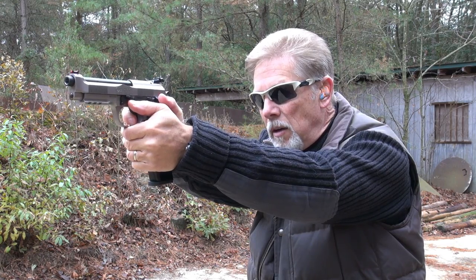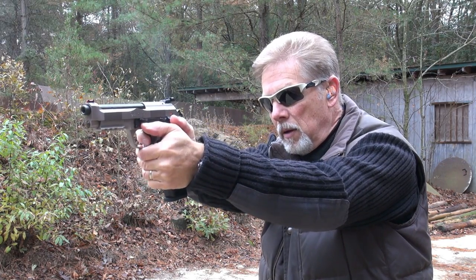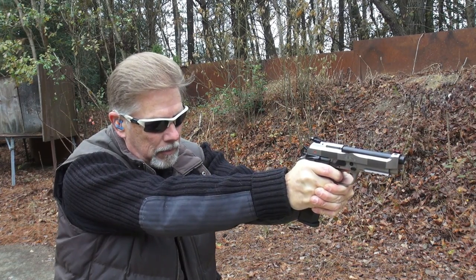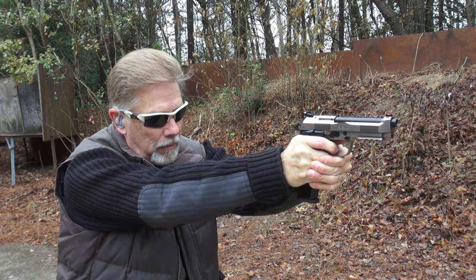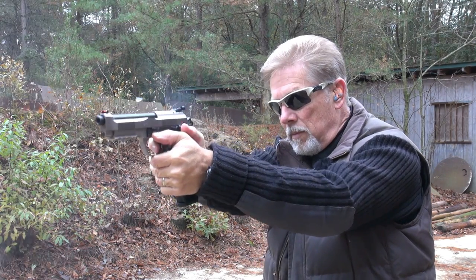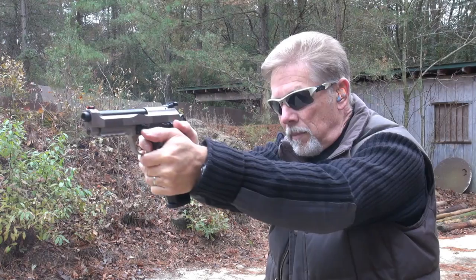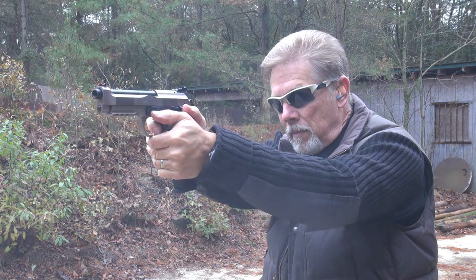There is a lot to talk about with this gun, so I'm really looking forward to it. Wow, what a shooter. It really is making me look good. And like all guns that shoot nice, you can go through some ammo pretty quick.